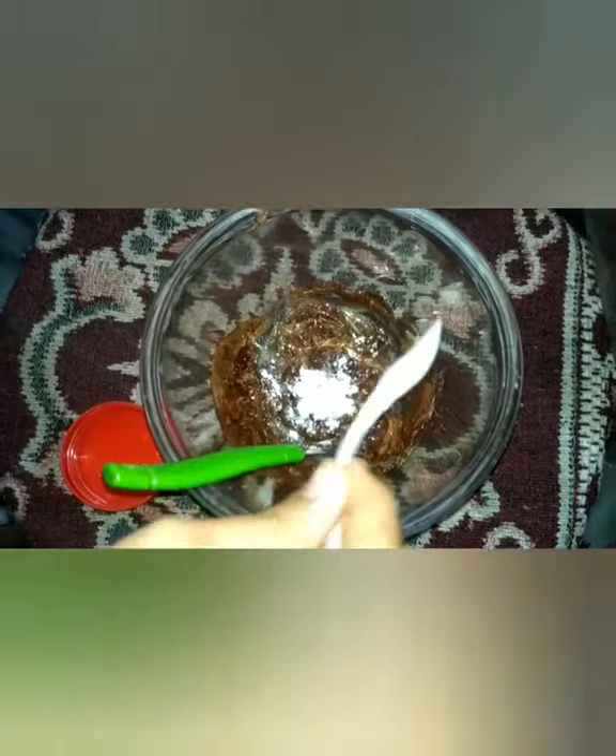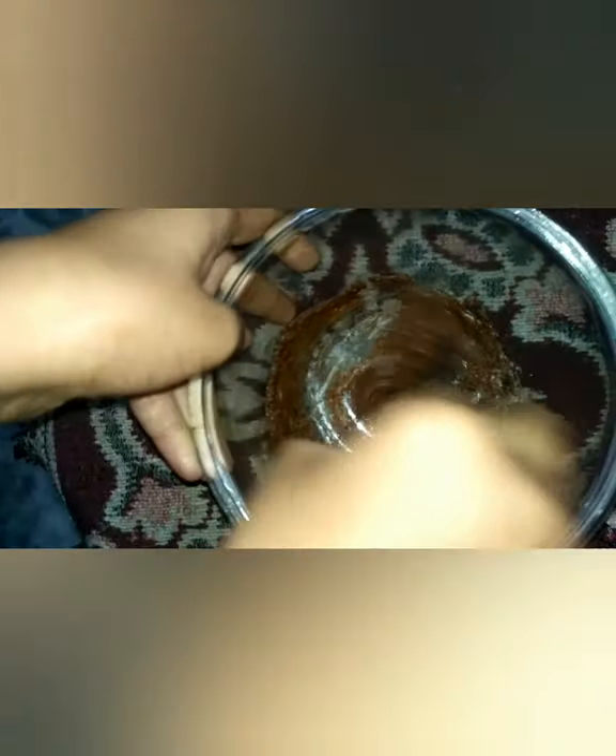Let us add baking powder. Now let us give it a shape.